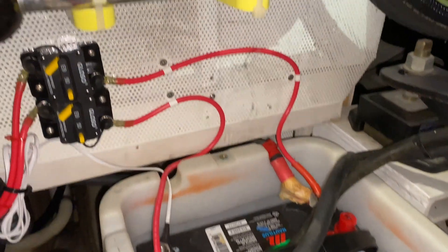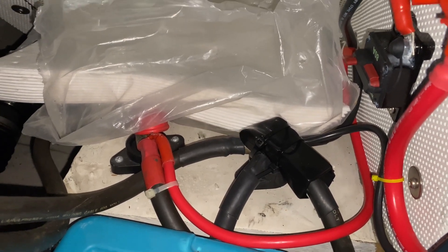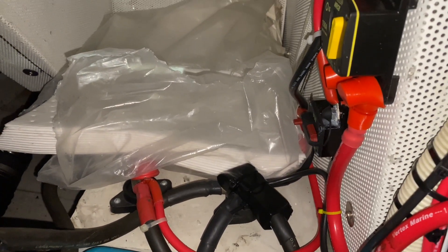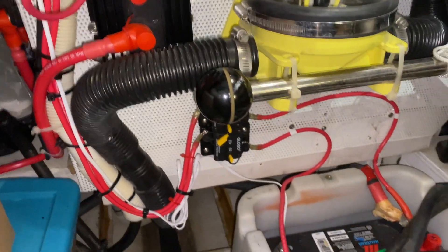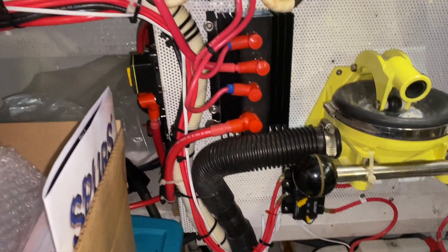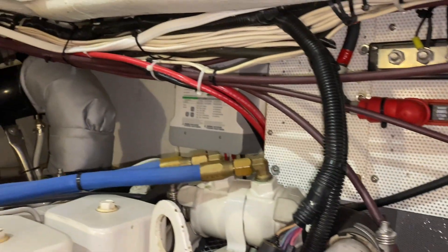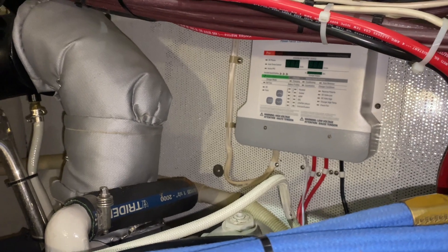Because the ground is common in the boat, I ran the ground over to a common ground bus that's in the boat, so both battery terminals will effectively be connected to that ground. That's pretty much it for the installation — we screwed the unit to the wall at the back of the engine room and have tried to be as neat as we can with our wiring.